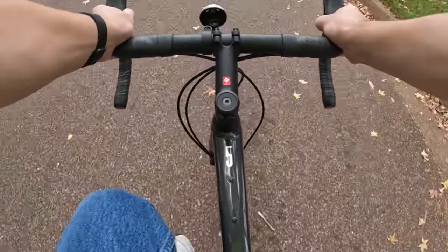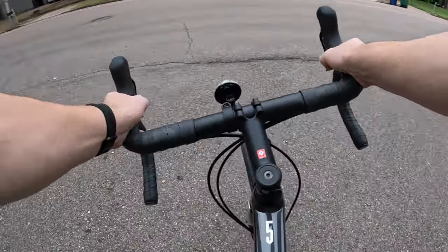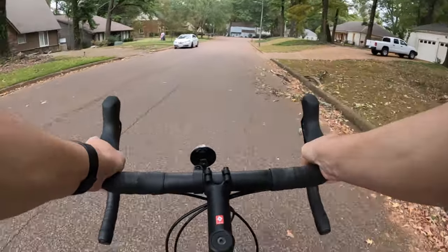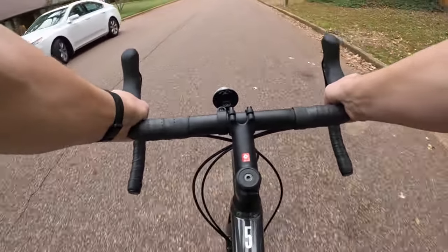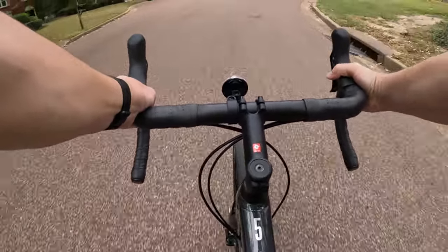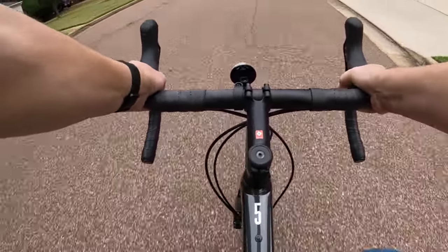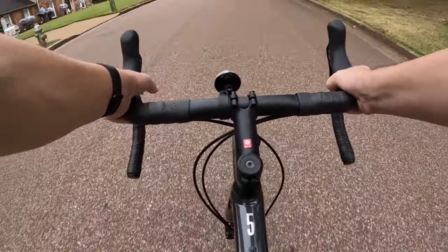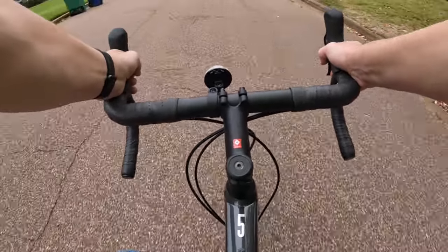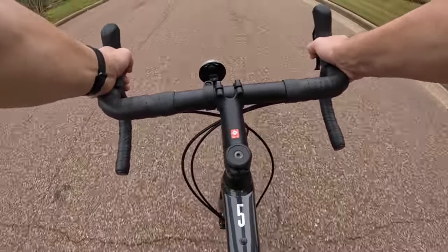Let me adjust the camera angle a bit and do a little turn here. Once you find a good gear it's a nice smooth bike. This is more of a road bike — I'd say road slash enduro. Definitely a pavement bike; it's not for off-roading at all. I'm not going to go all the way up that hill but I'll go down here a little bit.